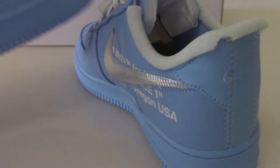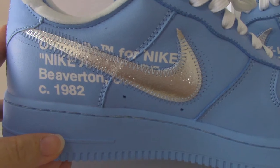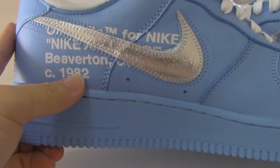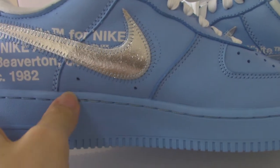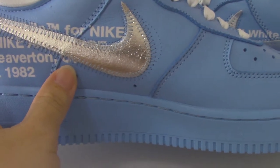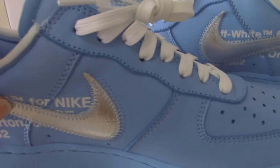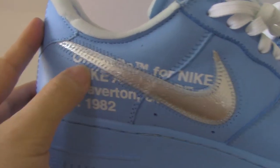Now let me show the inner side. On the inner side you can see the Off-White text — Off-White for Nike, Nike Air Force One — with the letters underneath. Below, you can also see two holes. Underneath, there's another Nike logo with the hole shapes. In fact there are two Nike logos — one is in silver material and the other is just the hole shape.